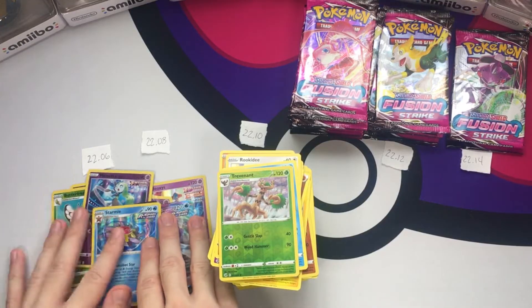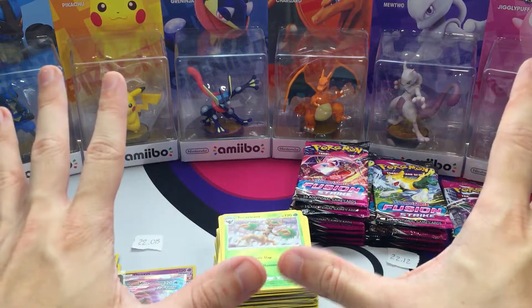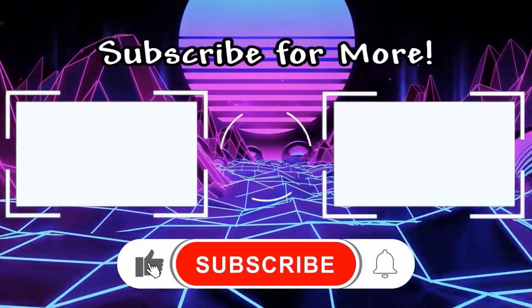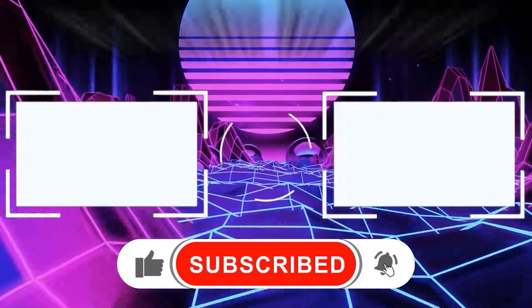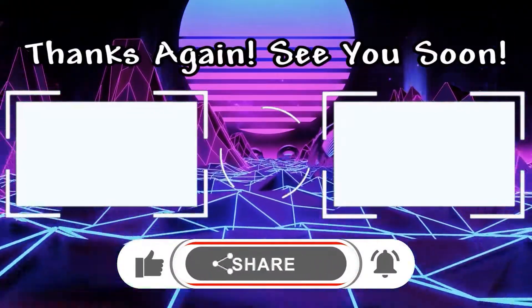Not bad, not bad! Alright guys, I will see you in part two. We'll see you — bye bye!